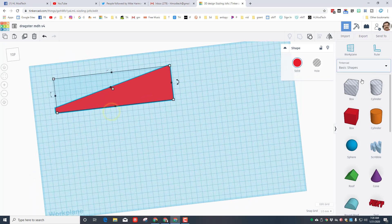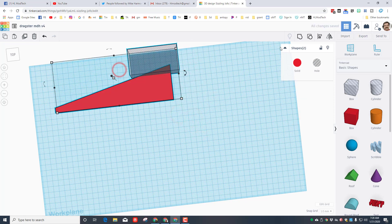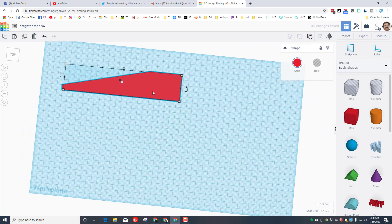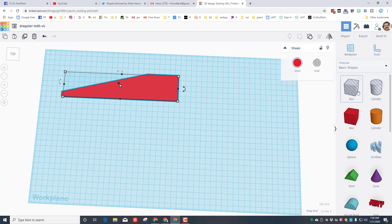I'm going to cut off a second piece in the back — same trick: make it larger than I need, move it up. When I've got the two pieces together I'm going to group them. This is called the profile — this will be the outside of my dragster shape.